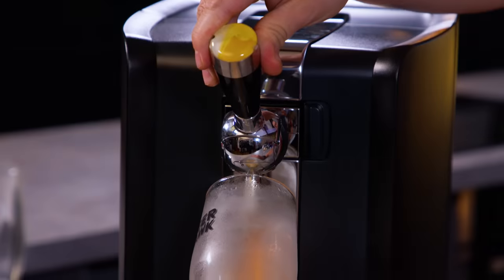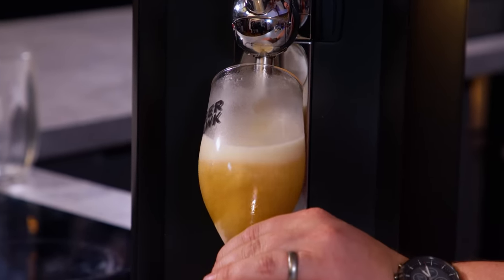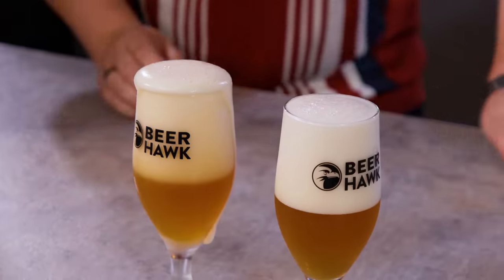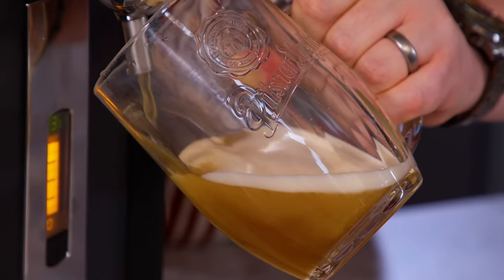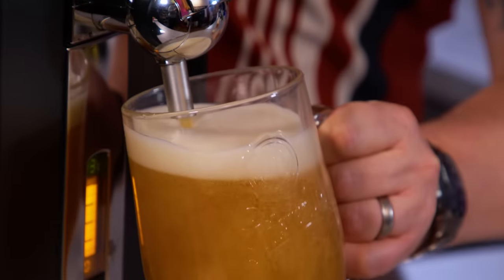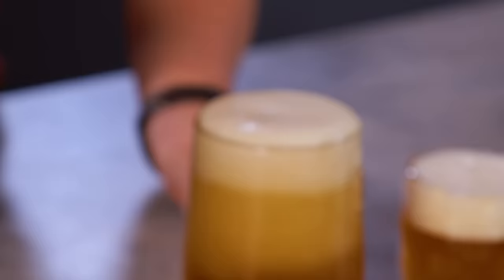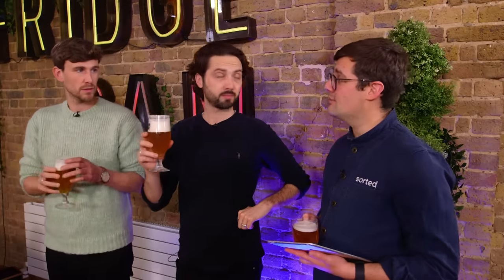They do say the first one you have to run through the pump because at this point there's air in the pipe, so the second one should be better. He's got it — he's done it. There you go, mastered it. That's what a beer mat's for. It goes without saying it wouldn't be a sorted pub without some sorted grub — we've got beer snacks as well.